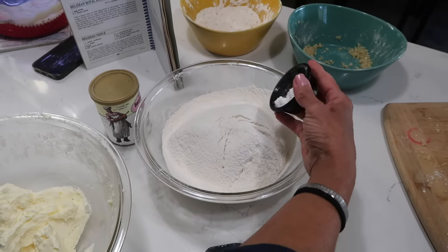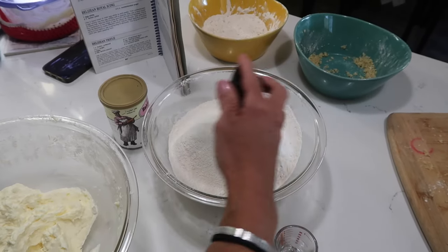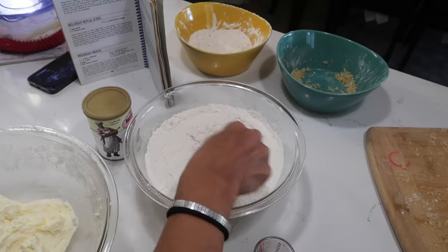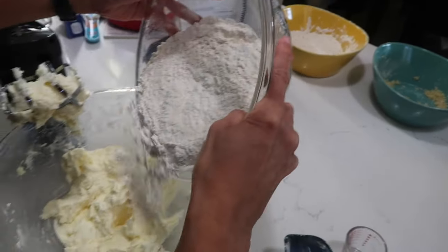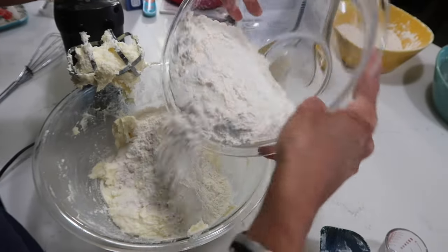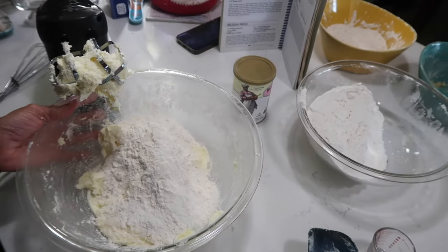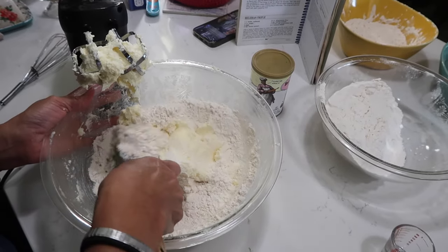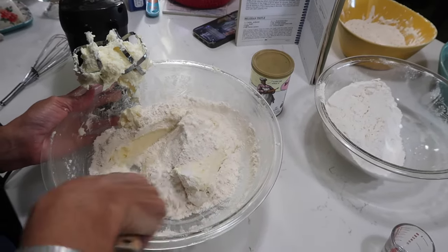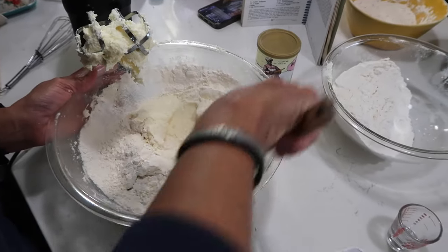Let me go ahead and add the baking powder into the flour and give it a whisk. I'm not adding any salt because my butter is salty, but if you're using unsalted butter by all means add half a teaspoon to a teaspoon of salt. I'm eyeballing a third of the dry ingredients because I don't want stuff to go flying on my camera.